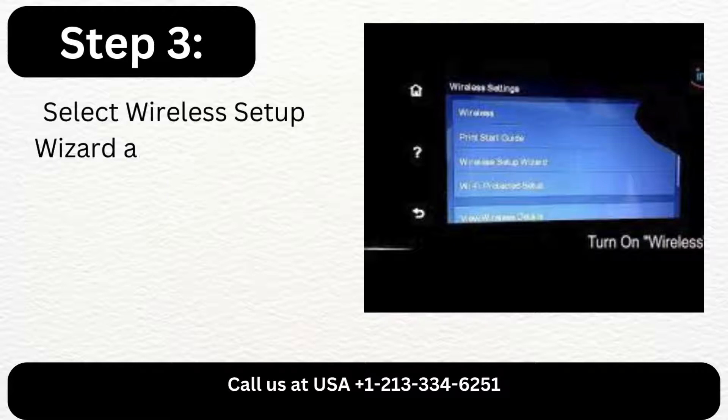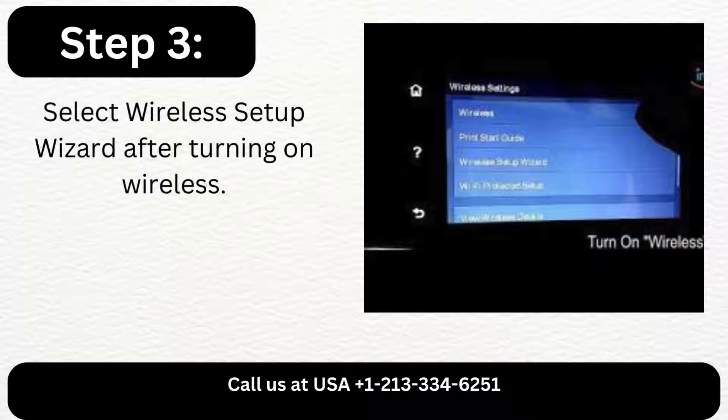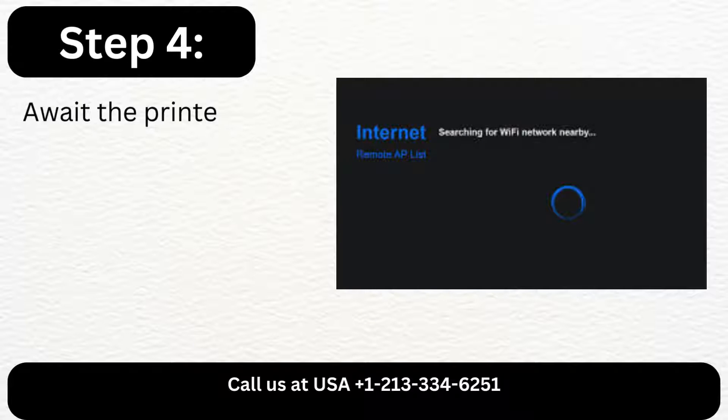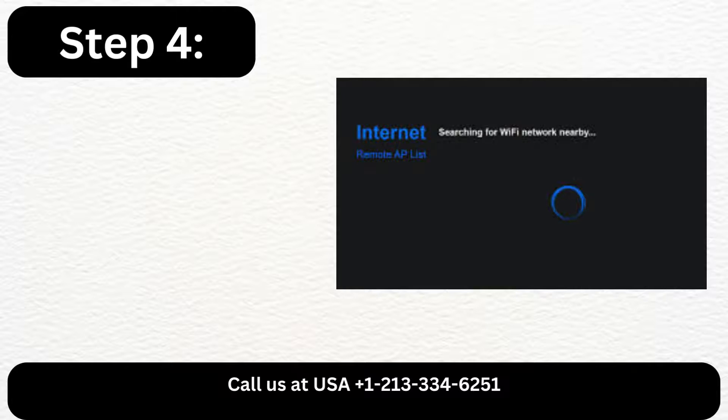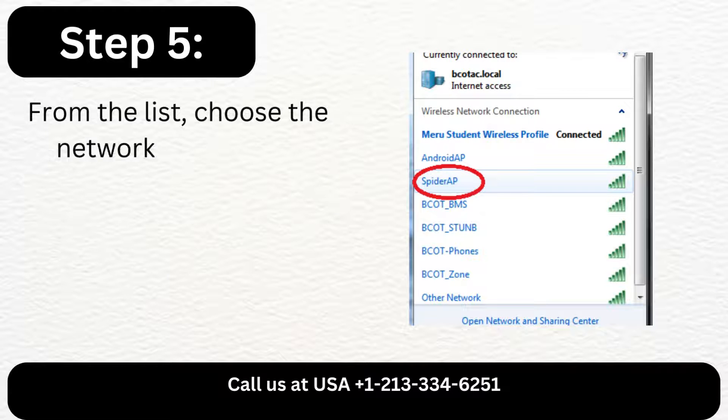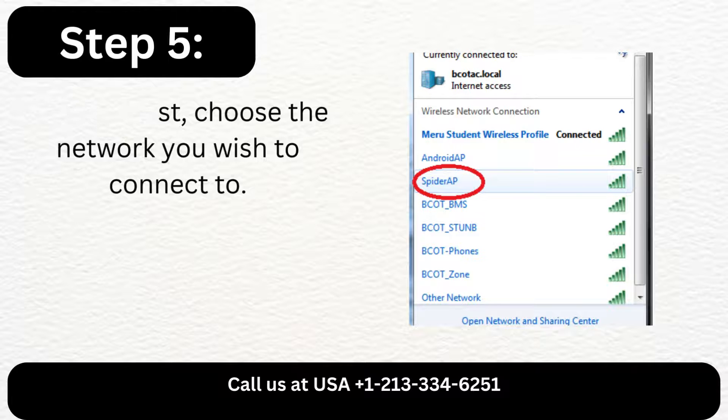Step 3: Select Wireless Setup Wizard after turning on wireless. Step 4: Await the printer to begin looking for a nearby wireless network. Step 5: From the list, choose the network you wish to connect to.